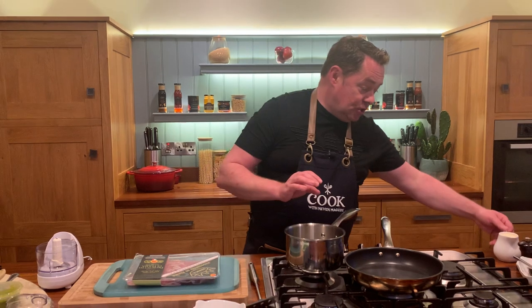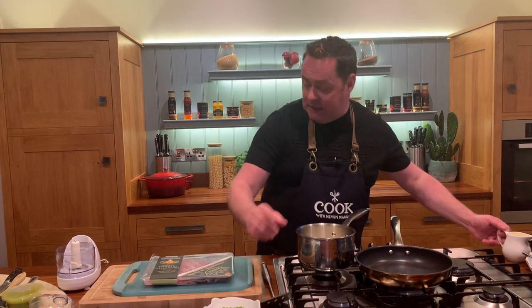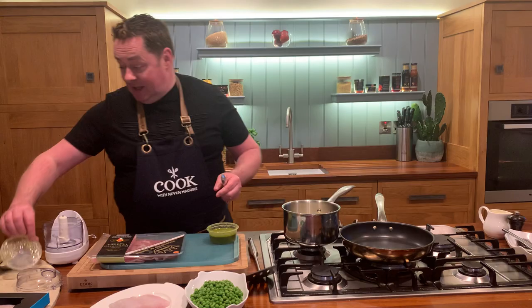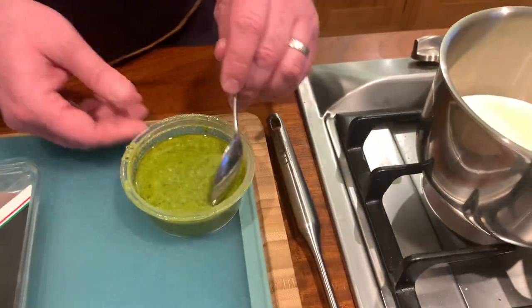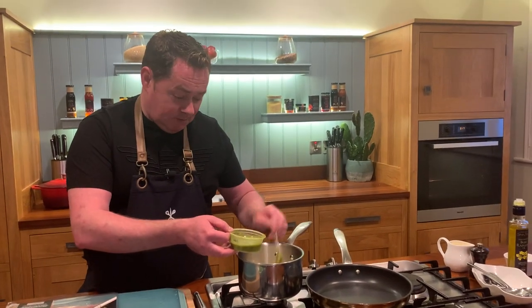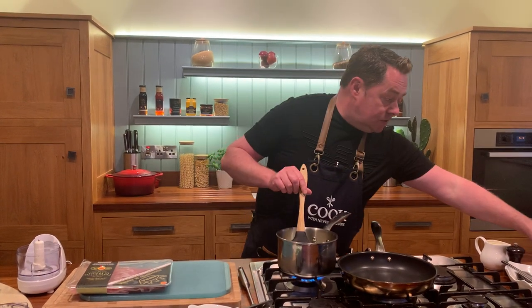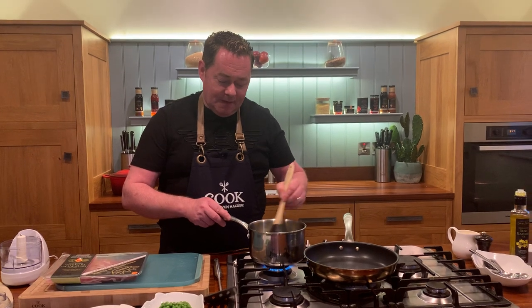Pea puree is very simple. We're going to use some cream — I'm using double cream, you can use whipping cream — roughly about a quarter of a pint. Now, before I put the frozen peas in, you can use fresh mint, but what I've started doing at home is using this fresh basil pesto. I'm going to put in about three spoonfuls of that and then mix it through.